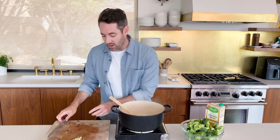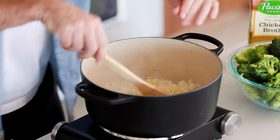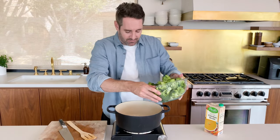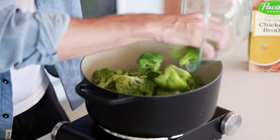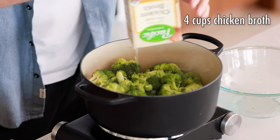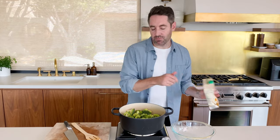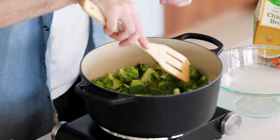We're going to sauté this onion in the butter just for a few minutes or until it's soft. With our onion softened, now we're going to add our garlic and sauté it with the onions for just about a minute. Now we're going to add our broccoli and chicken broth into this pot — we're going to use four cups of chicken broth. I'm going to push the broccoli down just so it gets submerged as much as possible. We're going to bring this to a boil, then pop the top on and let it simmer for about 10 minutes.